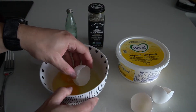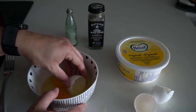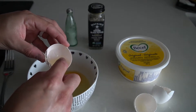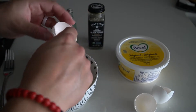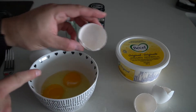Also, a tip: if you get shell in the egg, use the egg shell itself to scoop out the little piece of shell that fell in. That's a handy tip because sometimes the shell does break into the bowl.